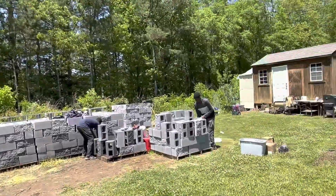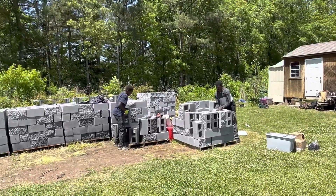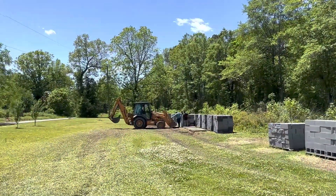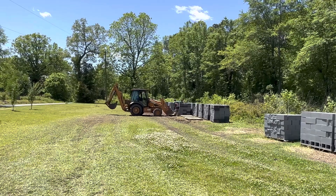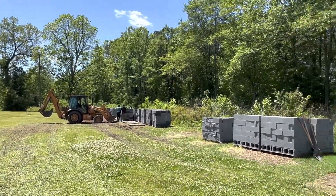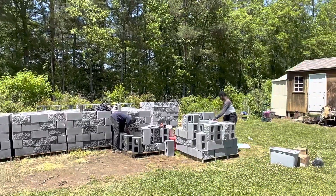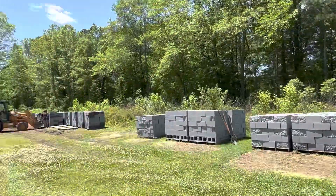Since 9:30 this morning these blocks have been getting moved. Instead of doing it manually walking, we do have a machine — we load the bucket up, they go down, we've got a crew down there unloading and a crew up here loading. This is the fun stuff about block land right here, moving the block.